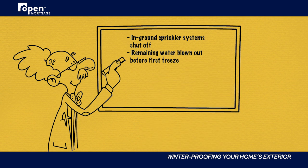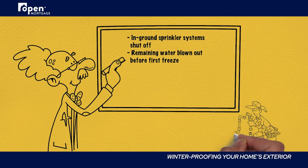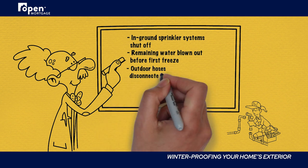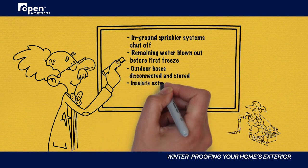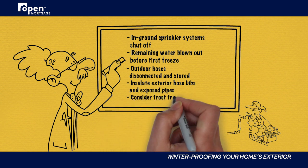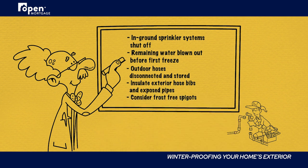Any outdoor hoses should be disconnected and stored for the winter. The exterior hose bibs around your home should be insulated, as well as any exposed pipes entering your house. If you live in an area that regularly sees freezing temperatures, upgrading to frost-free spigots may be worthwhile, since they shut off the water farther back inside your home to discourage freezing.